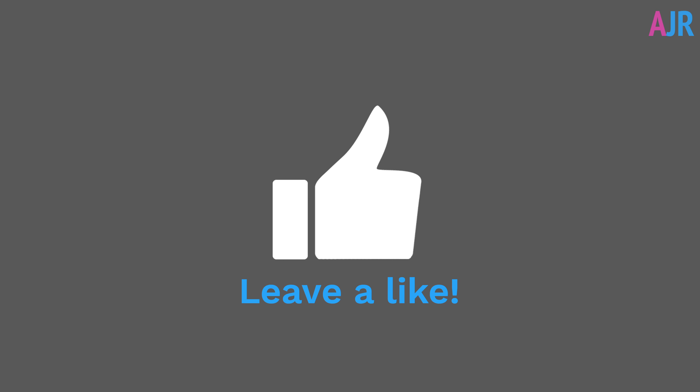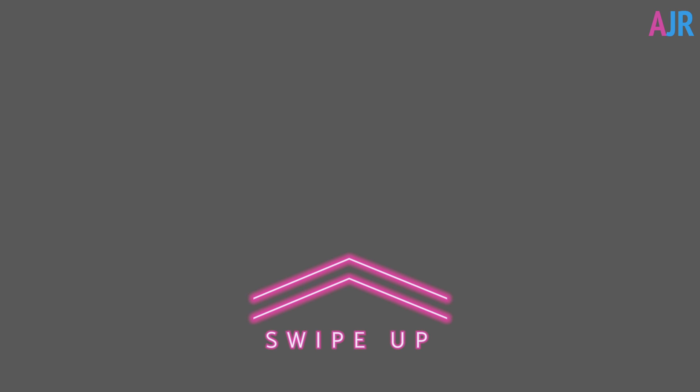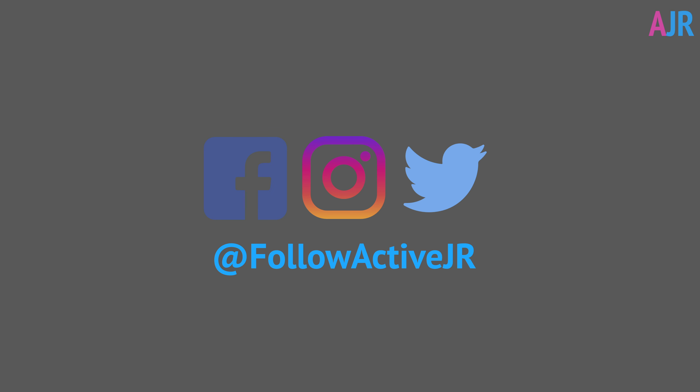If you like this video, give me a like below as it helps the channel a lot, and if you've got a question or comment please leave it below. If this video helps you and you want to buy one of these, check out the links in the description below as they help support this channel at no extra cost to you. With that out of the way, let's get on with the video.